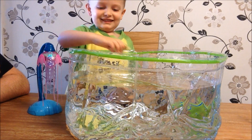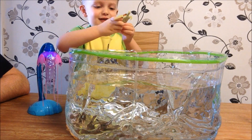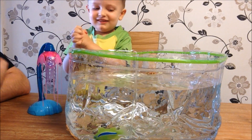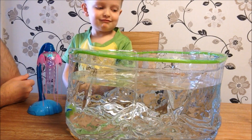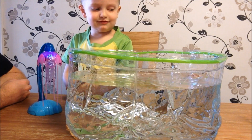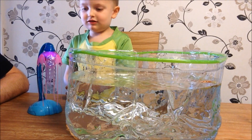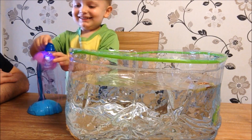We've got the big tank, we've got our Robo fish in. Who should we put in first - the jellyfish or the turtle? Turtle! Let's get him in there. The turtle is supposed to have a kind of realistic swimming action - he'll swim around and go up and down. Shall we put the jellyfish in?